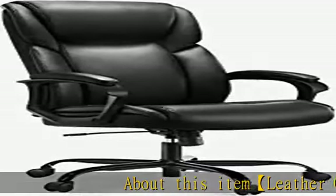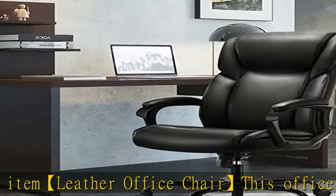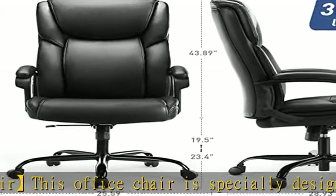About this item: leather office chair. This office chair is specially designed for office work and playing games. It is made of thickened high-density sponge and bonded leather, which can prevent scratches, stains, and cracks.